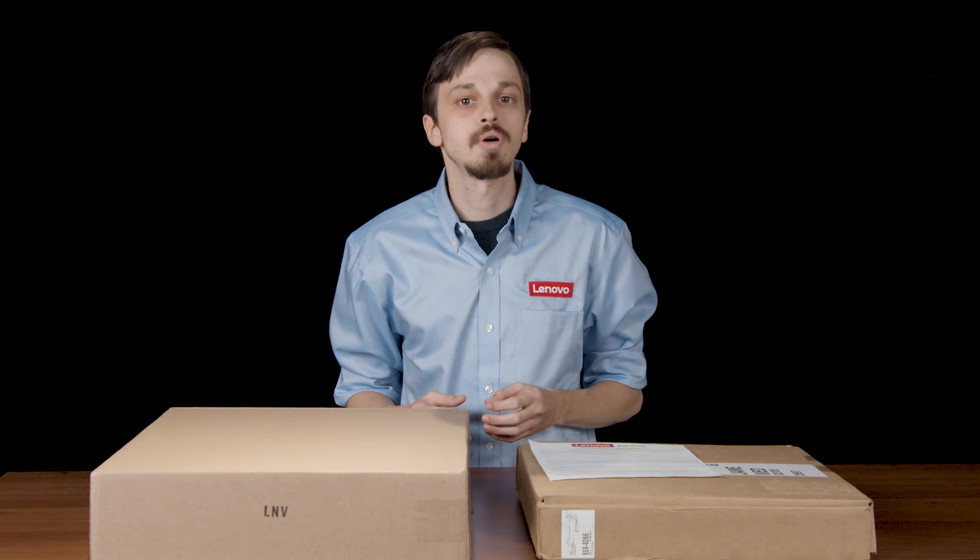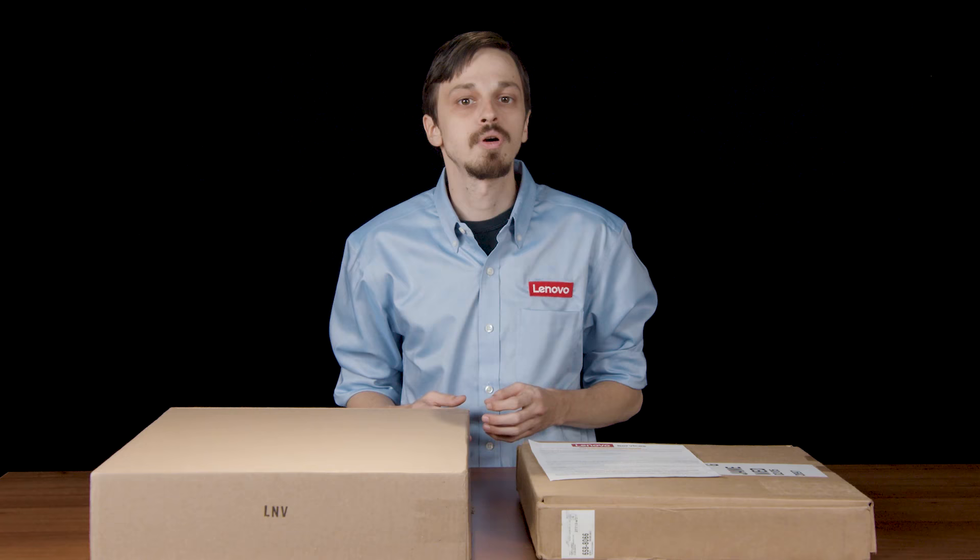Thank you for watching our video on how to pack and ship your machine to our US Depot Repair Center. Upon the closure of your Depot service case, please take the time to complete our survey on how we can continue to improve your customer experience. And as always, thank you for choosing Lenovo.